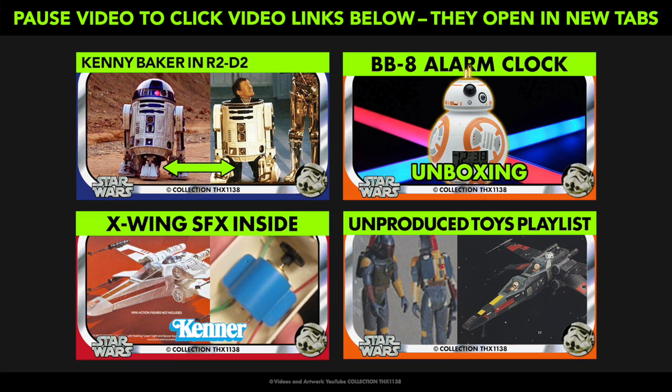Other Unproduced Toys videos will be added to the playlist. You can also check out other popular videos on my channel. May the Force be with you and please subscribe for more.